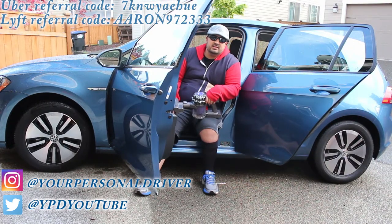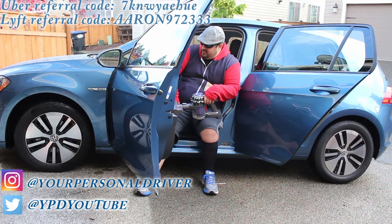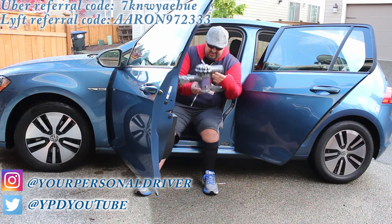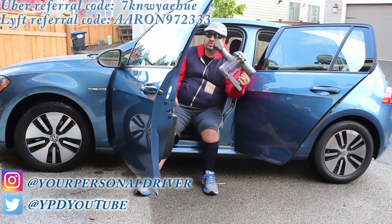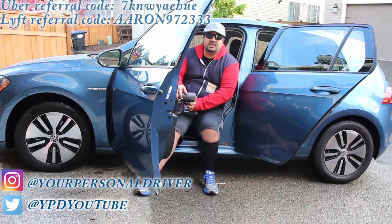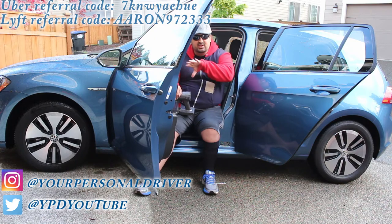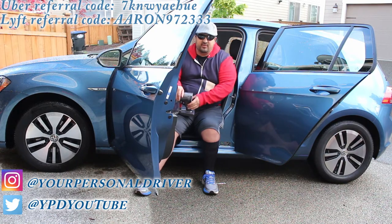All right guys, step two: vacuum. Take all your mats out of the car, put the mats on the ground, vacuum the mats outside, and that way you can vacuum under the mats and the seats. I use a Dyson, but use whatever you have. The secret to this is: first you move all the seats forward and take care of the back, then you move all the seats backwards and take care of the front.